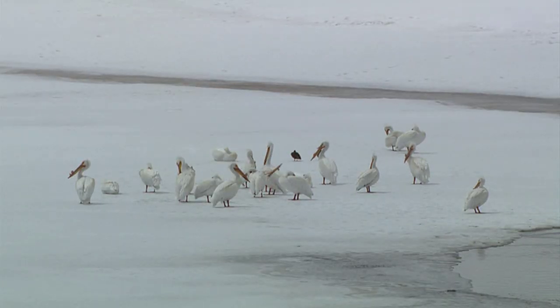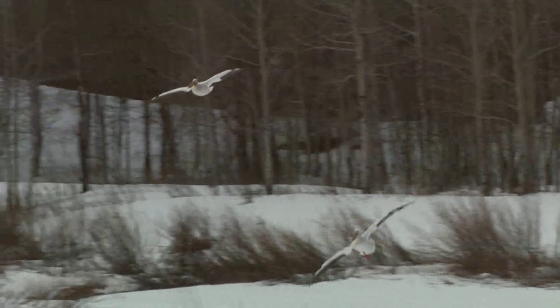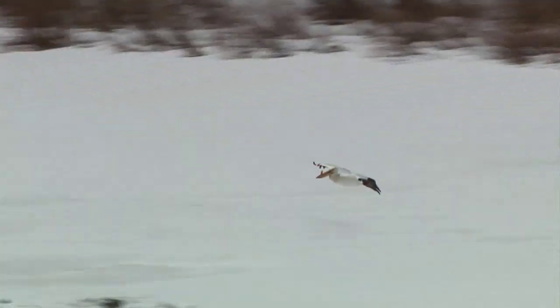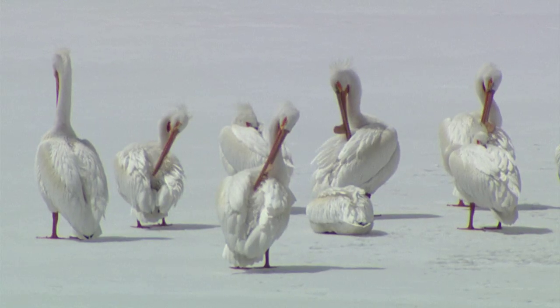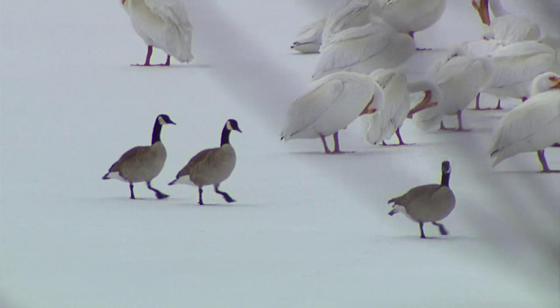We've got our first pelicans that just flew in about 20 minutes ago and they're on the ice. It's a white on white image of these beautiful pelicans and really great light. Light kind of comes and goes, but this is sort of silvery white birds on this beautiful plain white landscape. And then we had a few Canada geese walk through them to give them a little bit of accent. That's really super.